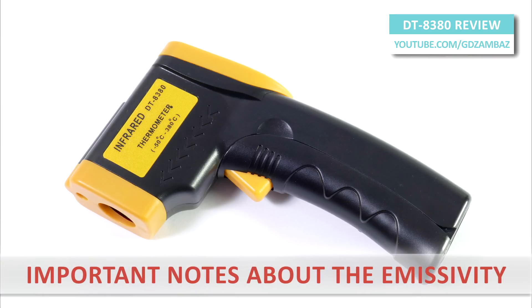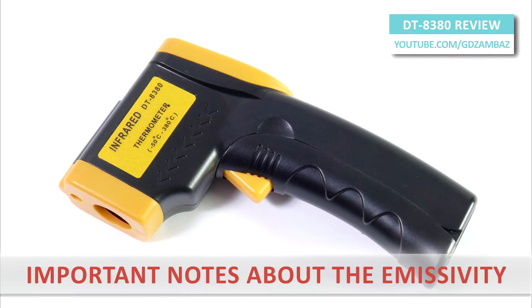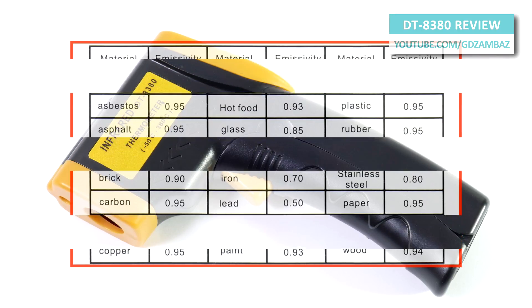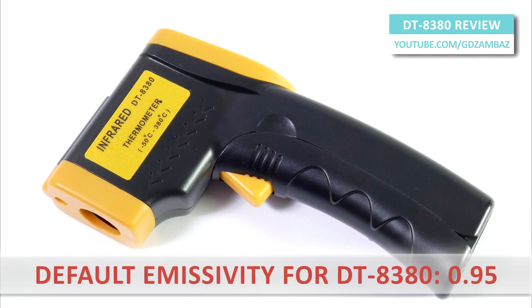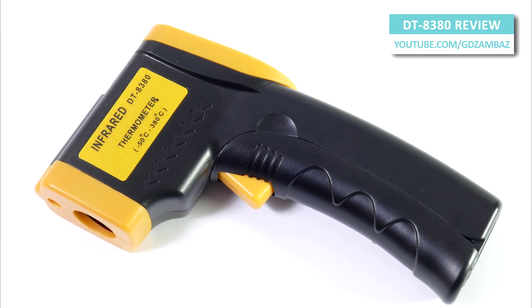Depending on the surface being measured, for best accuracy we may need to adjust the emissivity value, especially if the surface is highly reflective. Most surfaces have high emissivity of over 0.9; however, reflective surfaces have lower emissivity than non-reflective surfaces. The default emissivity for this meter is 0.95. To prevent incorrect readings, this value should be set properly before the measurement.